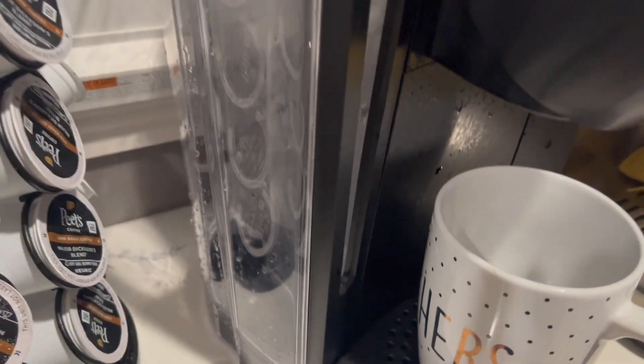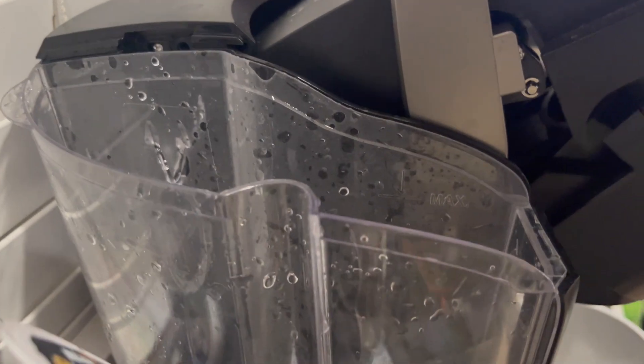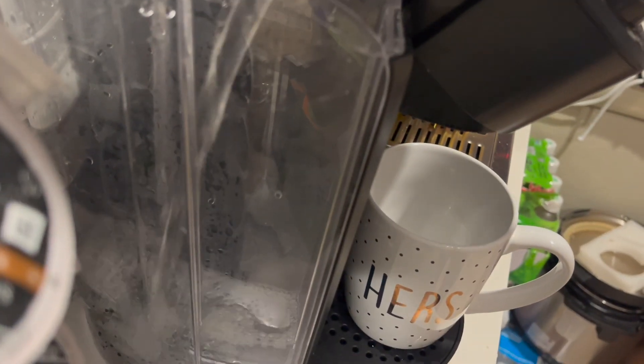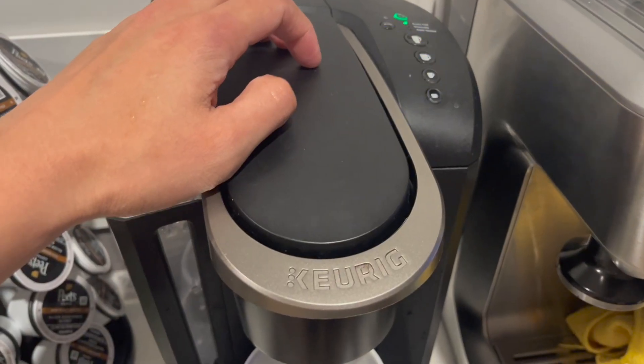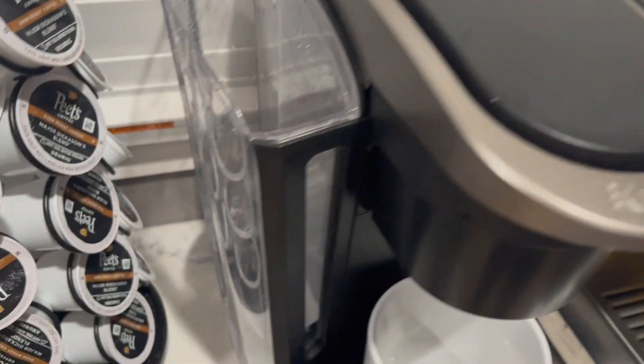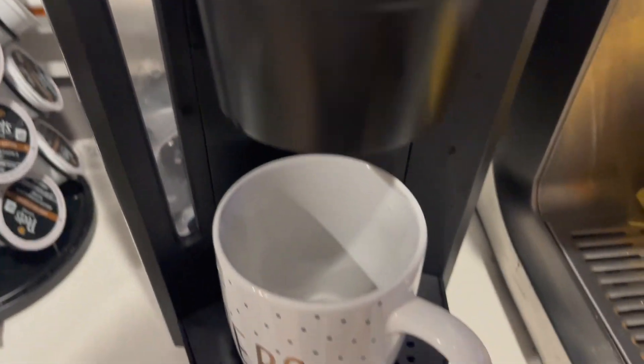Once your reservoir is completely clear, you can move on to the next step, which is to flush the unit with clean water. I'm filling it up here with clean filtered water and I'm going to run the unit one last time.